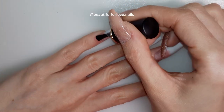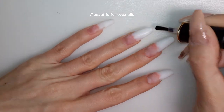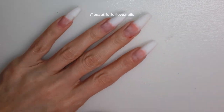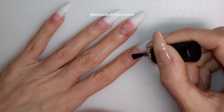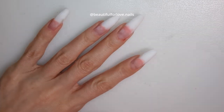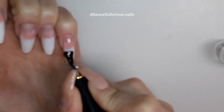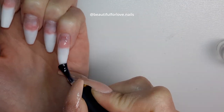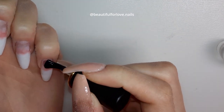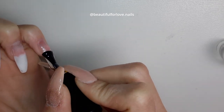Now I'm removing all the dust and using a 180/100/180 nail file to define the shape, especially on the side walls so they're not bulky. We've finished the prep — now let's dig into the application!